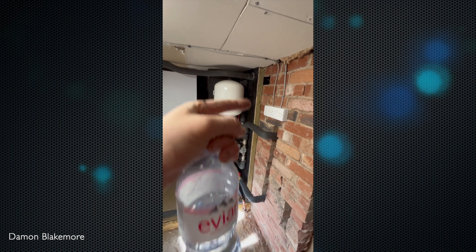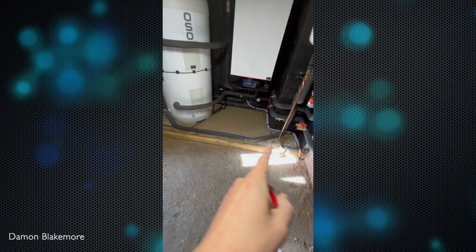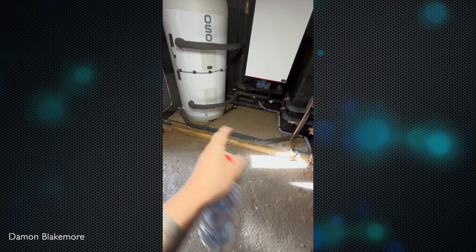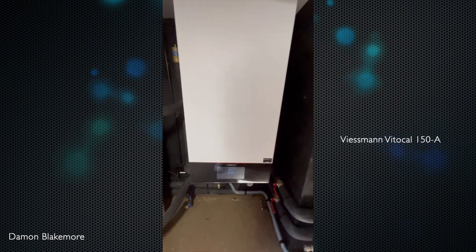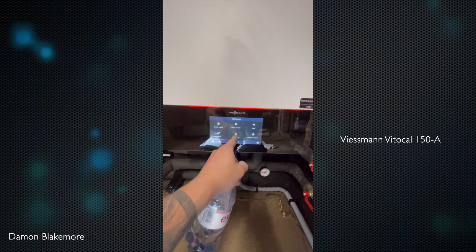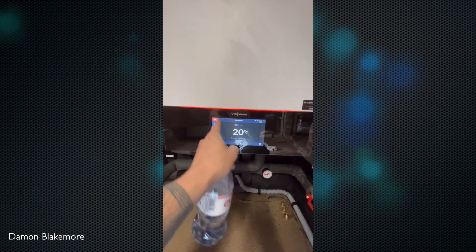We've got 50mm PIR, 12mm ply painted black, stud work, 100mm PIR on the floor, and just a concrete block — I did want ply on there but they put concrete which annoyed me. This is the Viessmann unit internally — it's a 150 amp supply. Internet isn't coming in yet.